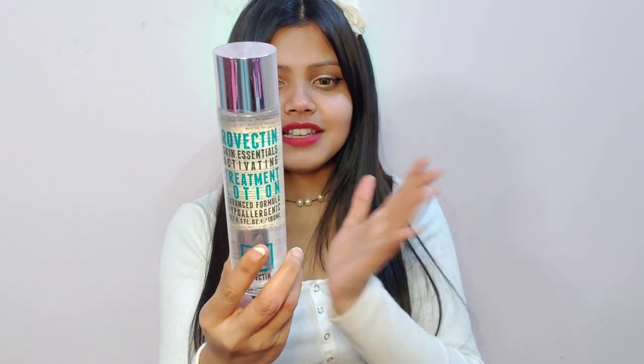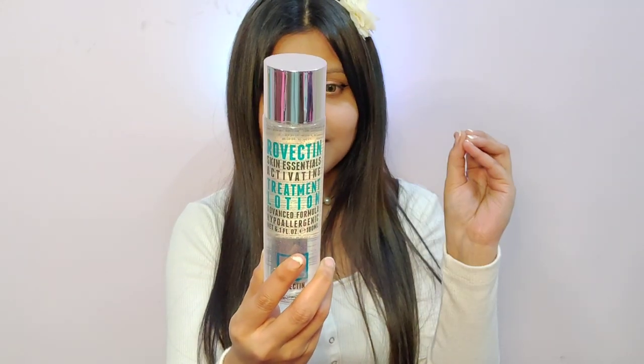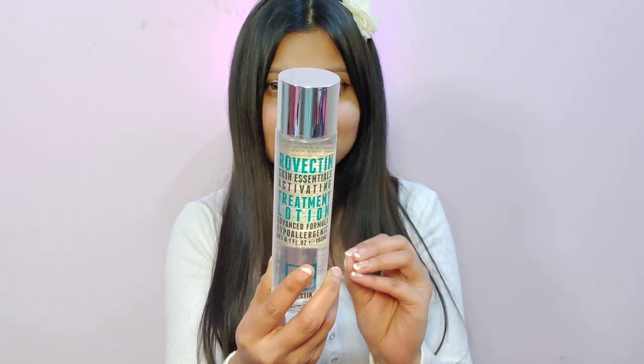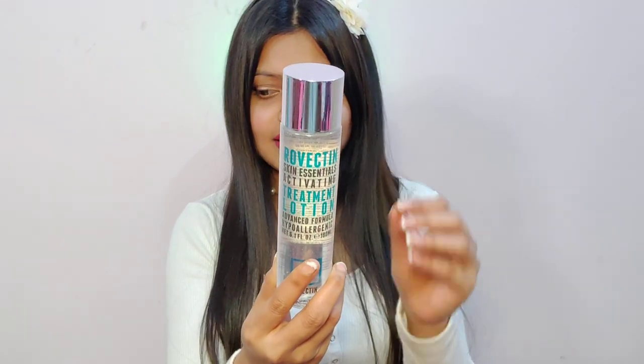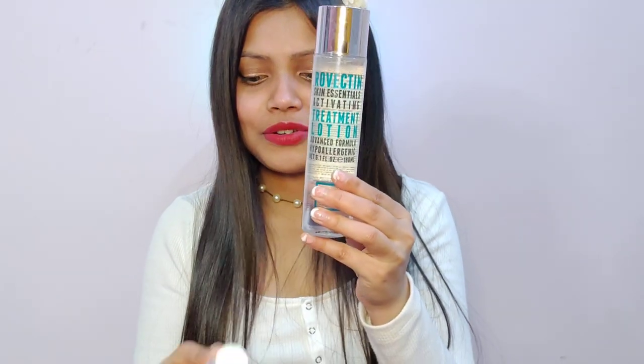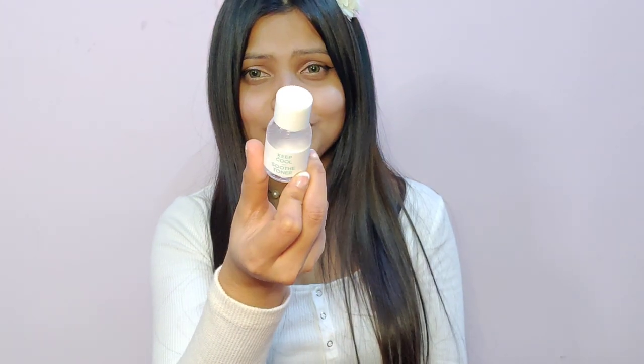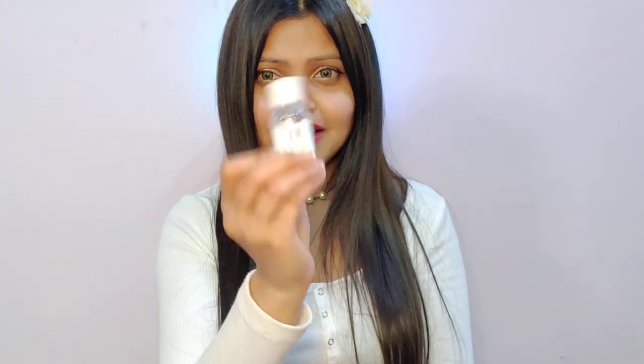That is what the beautiful ingredients within it do. It does not have any fragrance whatsoever. Such nice toners — I really don't want to use watery toners anymore. I had also bought this miniature size of Keep Cool Toner, which is also a Korean brand. See how watery that is — I don't like watery toners.